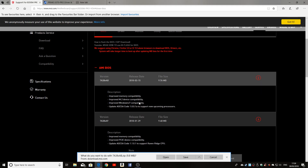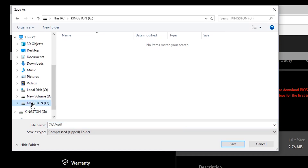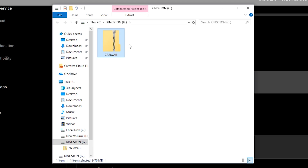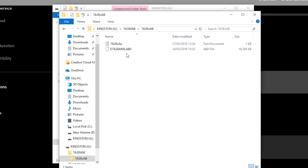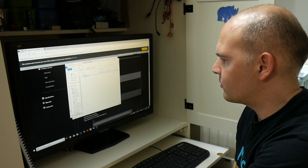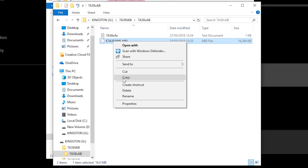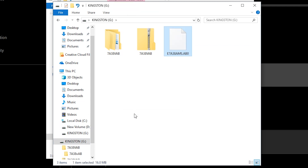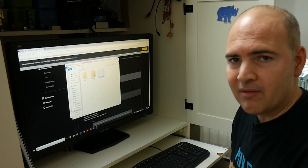If we now click on the download, it's asking us what we want to do with the file, so we're going to choose Save As and go to our Kingston USB drive and click Save. This should only take a few seconds. Then you can open the folder. You'll see that there's a zipped folder, so I'm going to extract that folder — again, should only take a few seconds. If you go into the folder, you'll notice there's a text document telling you what the file is about and which version it is. There's also, in this particular case, an ABO file — yours may be different depending on which version you're doing. I'm going to copy that file and stick it in the root of the USB flash drive. I don't think this is absolutely necessary, but I'd like to do it to make things simpler so when I boot up with the USB stick in the new motherboard, it can find it easily. So that's the USB drive ready with the latest BIOS.